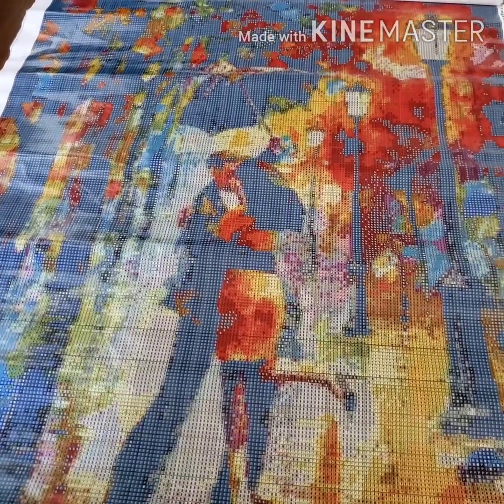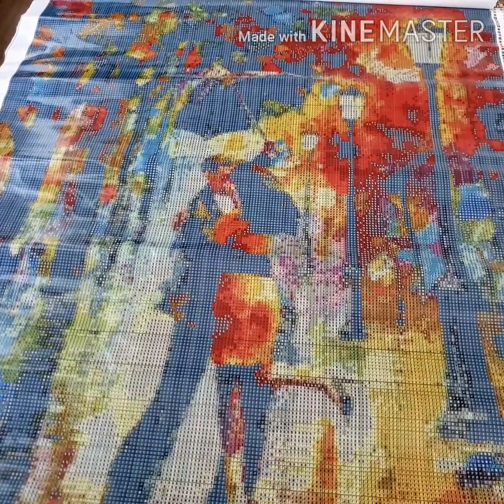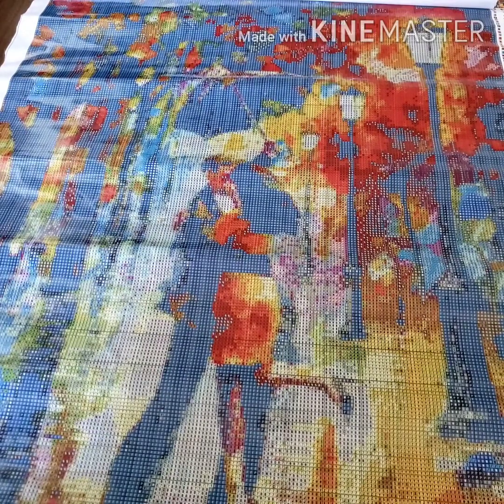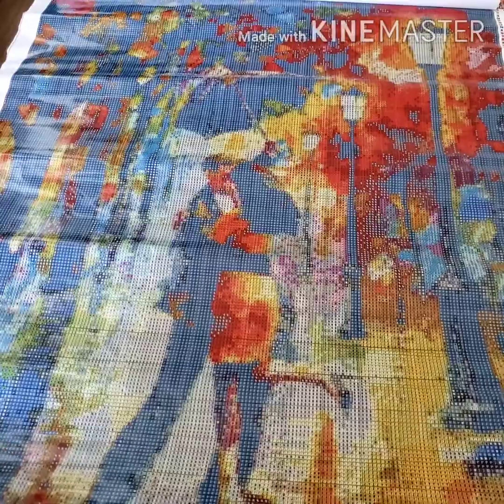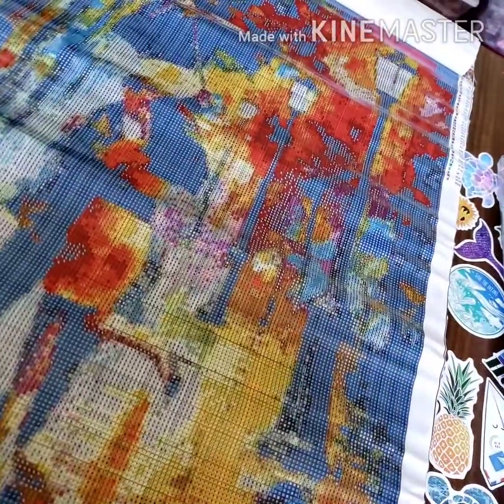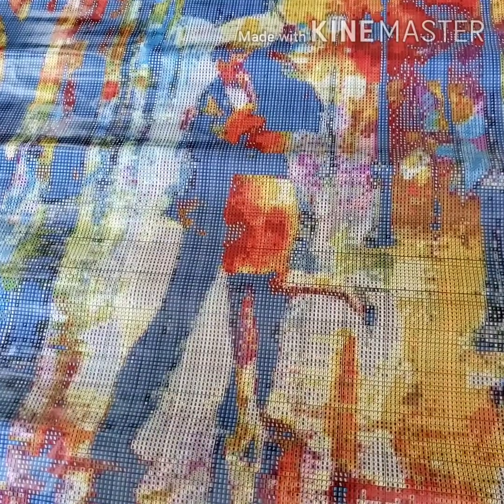So as you can see, it looks really good. I like how it's not going to be blurry. The size is good. The stickiness on it is actually really good. And to be honest with you guys, this doesn't even look like double-sided adhesive.